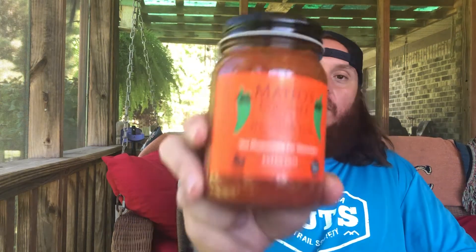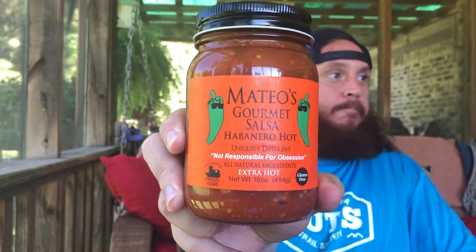Uniquely different. 'Not responsible for obsession.' All natural ingredients, extra hot, a product of Frisco, Texas — I didn't know that. Shout out to Jeff and Steven Pritt. They're all part of the Big Ass Runner podcast. I know Jeff from another thing as well, but they're out of Frisco.